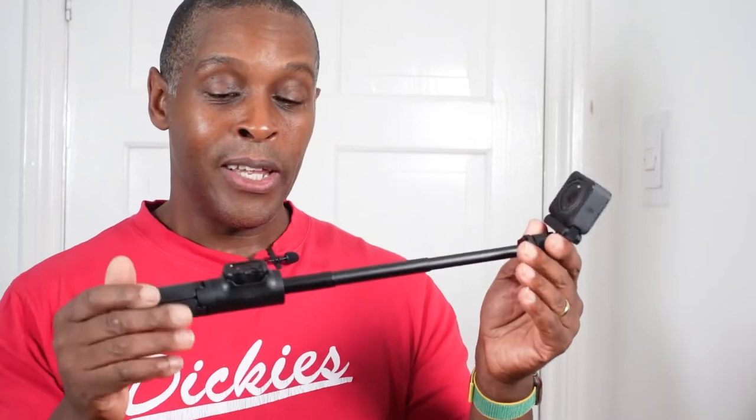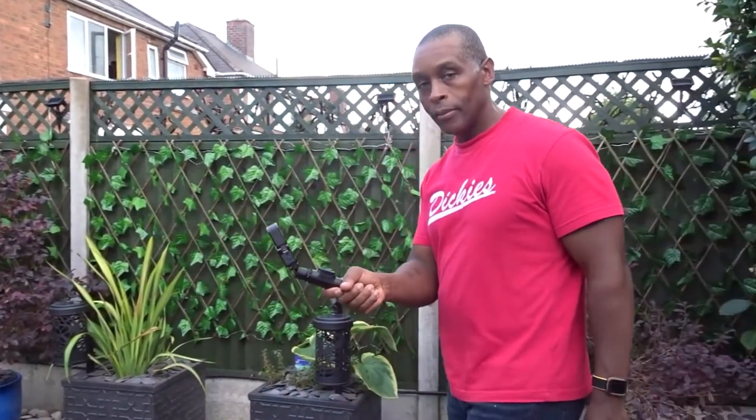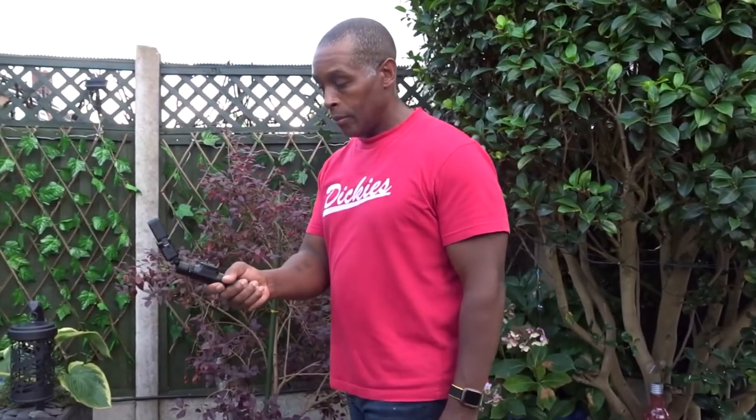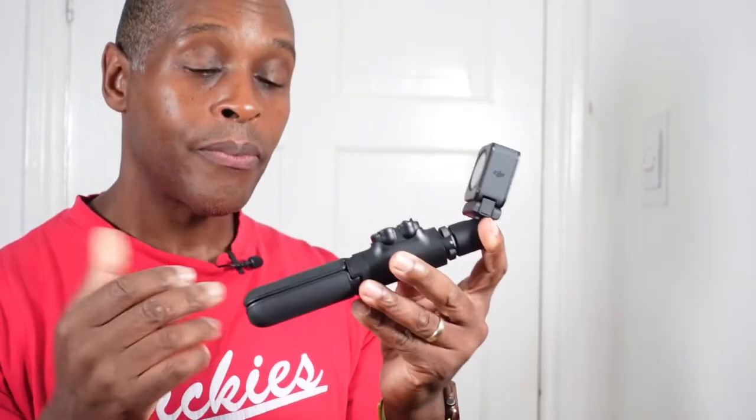The compact nature of this selfie stick means you can just pop it in a coat pocket with no problem, depending on how deep your pocket is — it's pocketable. You can also place it in a bag. It's a very lightweight selfie stick; without the camera and ball head it weighs 150 grams, so it's very light and compact.